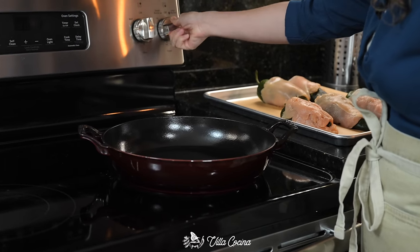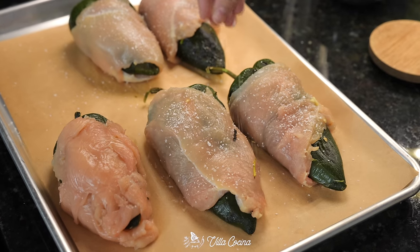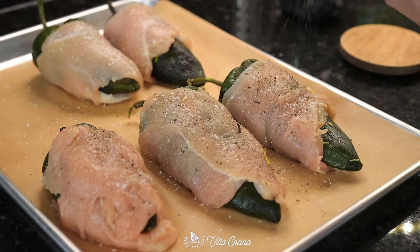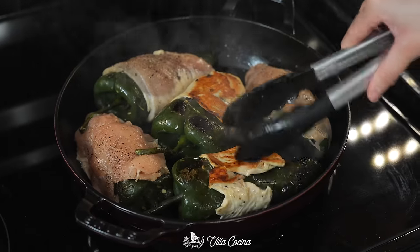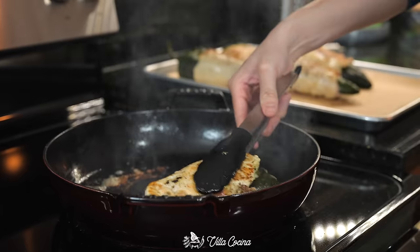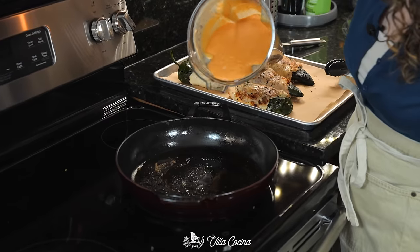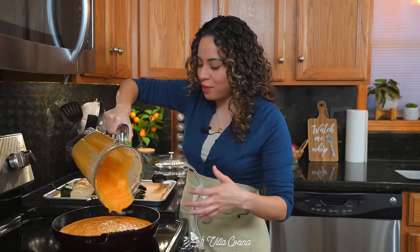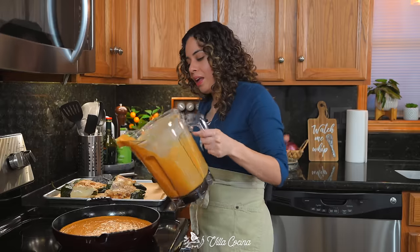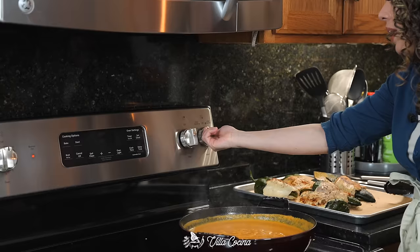Place a large deep pan over medium high heat and add a generous amount of oil. While that's heating up, sprinkle the wrapped peppers with salt and black pepper. Sear and brown both sides of the chicken, starting with the seam side. The chicken is not fully cooked yet, but that's fine because it will finish cooking later in the sauce. Turn the heat to medium low and pour in the sauce — remove the pot from heat first to avoid a big splatter — then let it reach a gentle simmer. Lower the heat, cover, and let it cook for about five minutes.